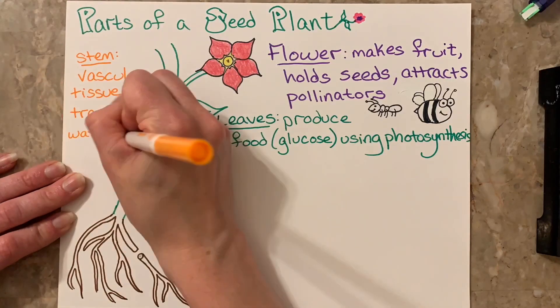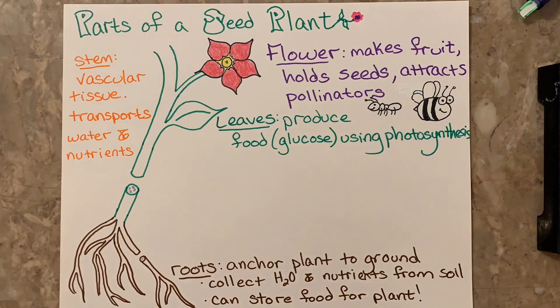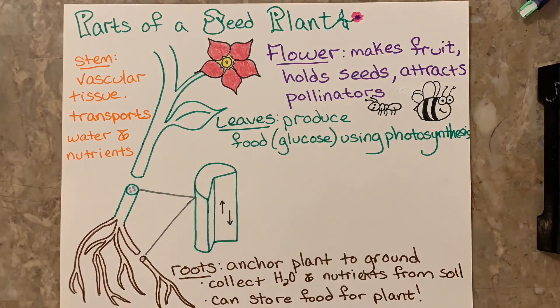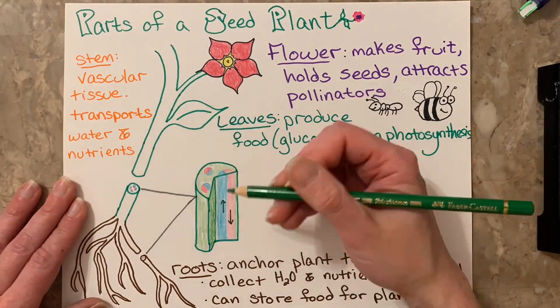Because the plants have these attractive flowers that are beautiful colors and all my kids want to do is smell them and pick them, which is the whole purpose of a flower. Now, leaves produce food, which we call glucose, using the process of photosynthesis. The roots anchor the plant to the ground, collect water and nutrients from the soil, as well as store food for the plant.